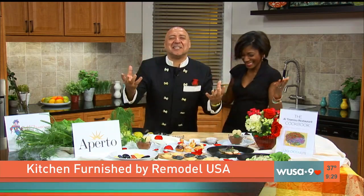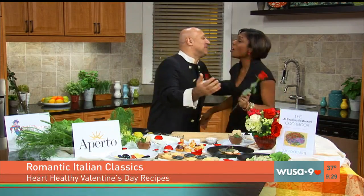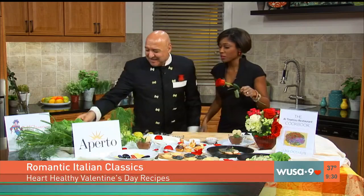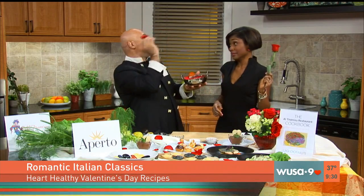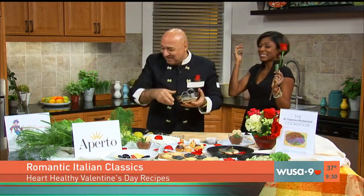Yes! Buongiorno a tutti. Happy Valentine, everyone. And guess what? I cannot miss a rose. Muah. There's two things for sure — I'm going to eat. But also, for everybody, first you're going to have the Valentine blast. And we have a love blast for everybody at home. Happy Valentine.